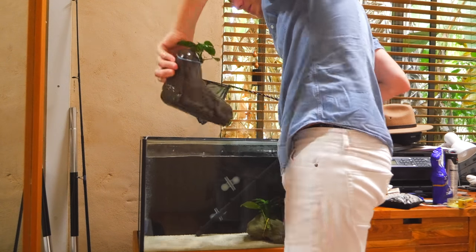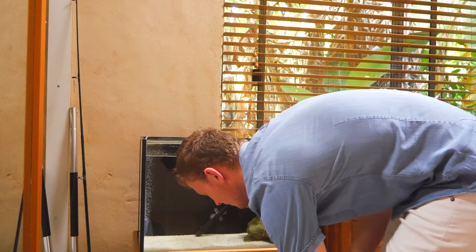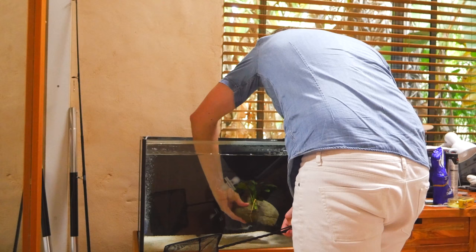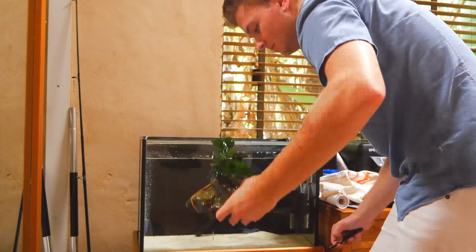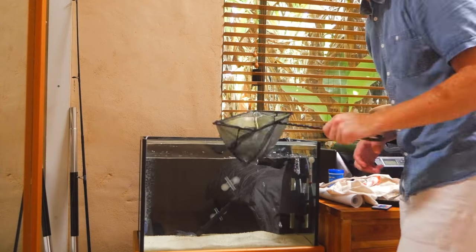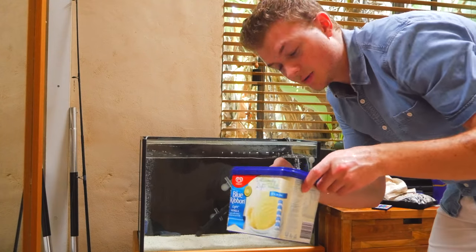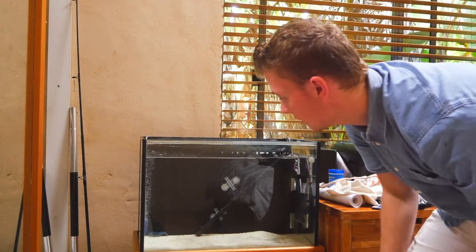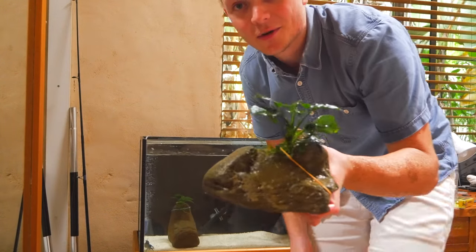There we go — I got two out of that little scoop. Got all three of them now in this little bucket. I'm just going to put all the rocks back and then start floating the yabby and the sucking catfish.